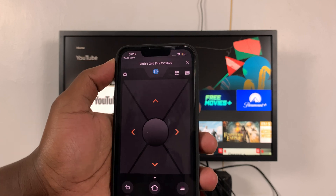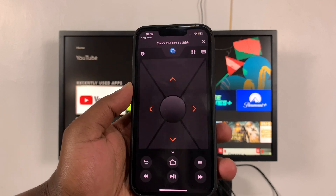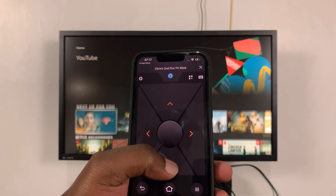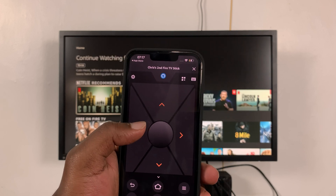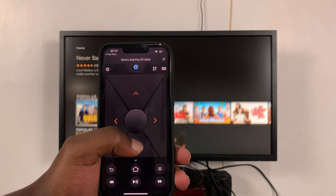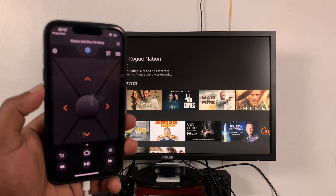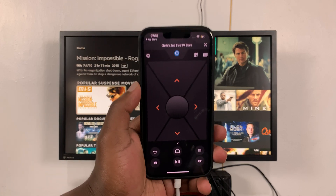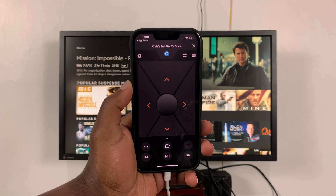It's quite an elaborate remote control — you even have a keyboard for when you need to type something into a browser or search for something. It's a whole remote control you can use for your Fire Stick. And that's basically how to use your iPhone as a Fire Stick remote control. Thanks for watching — leave your comments and questions down below, and good luck!